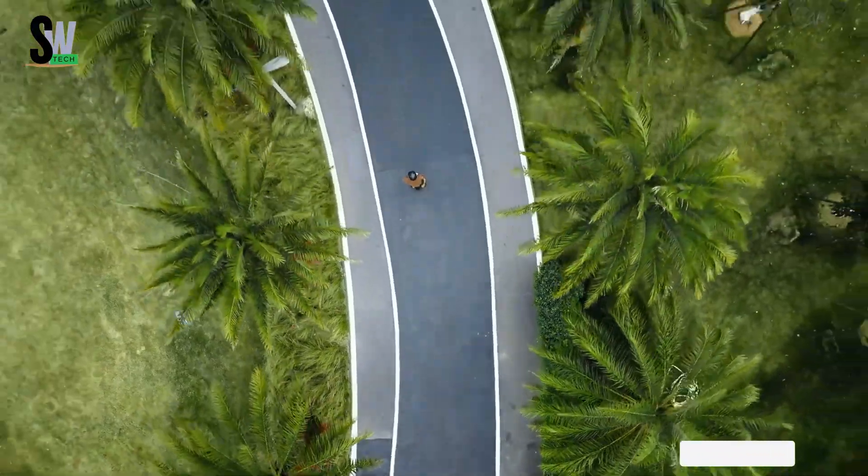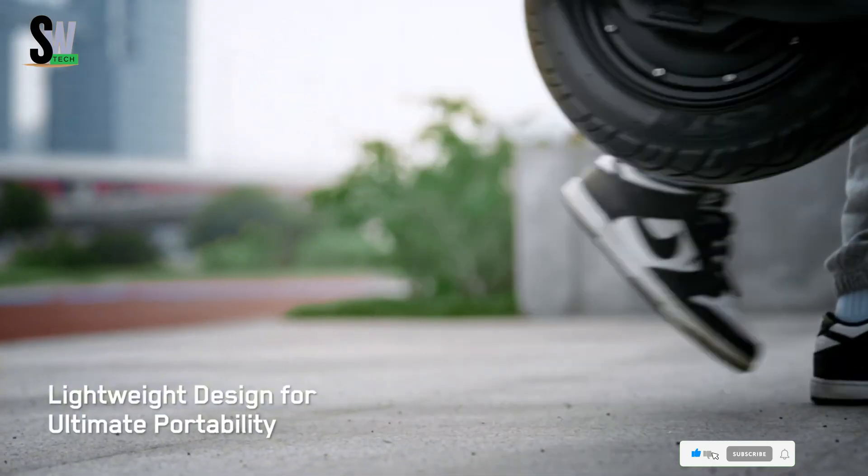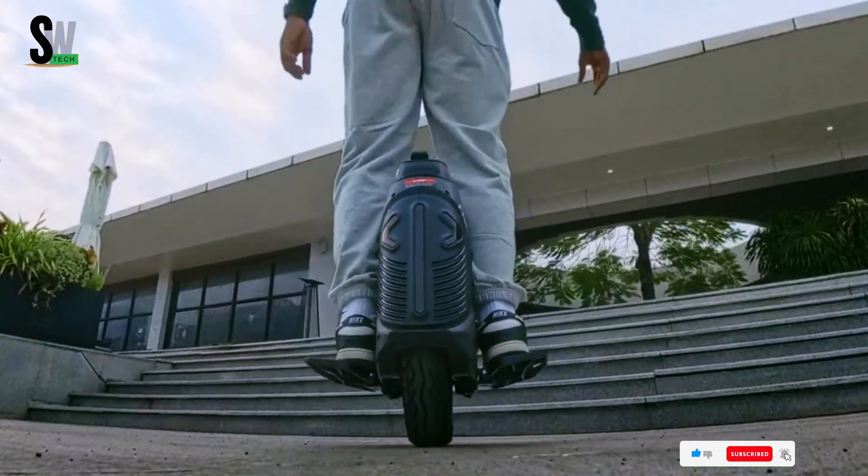With its minimalist design and powerful capabilities, the InMotion V9 proves that innovation and style can go hand-in-hand, delivering a riding experience that's pure freedom in motion.